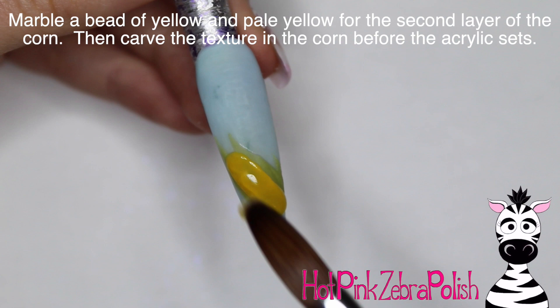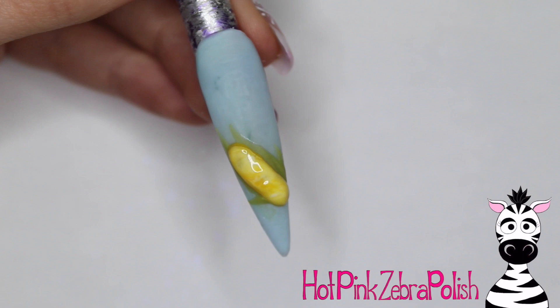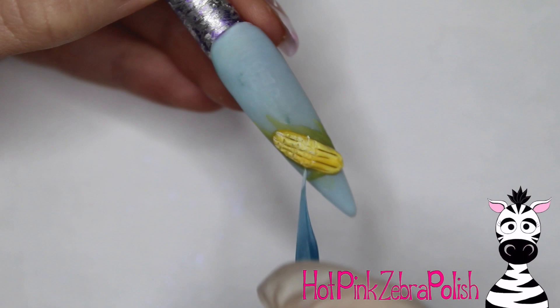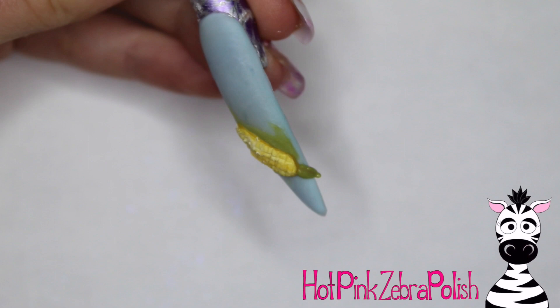Take a yellow and do the cob right in the middle, then take a bead of mixed yellow and pale yellow — or yellow and white — and apply that over the top. You don't want it to be a solid color, so mix it up a little bit. Add some white if you'd like, and then take a toothpick or a dotting tool and dip it into some acrylic powder so it won't stick, then use that to create the texture for each individual little kernel. I started with a couple of lines going straight across and then going back and forth to sort of beat up the acrylic. You do have to work quickly before it sets, so don't overthink it — just go ahead and attack it.